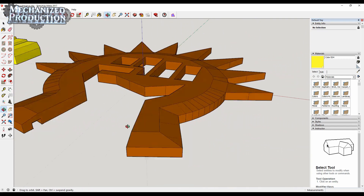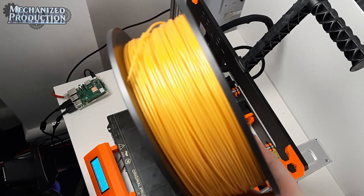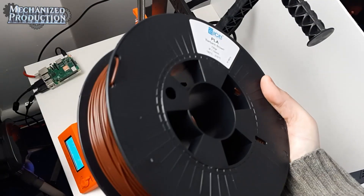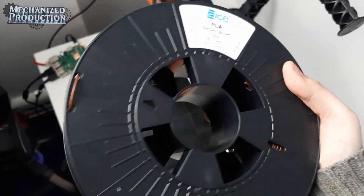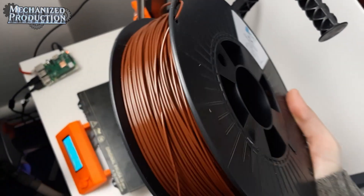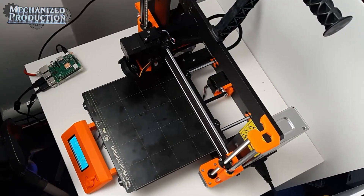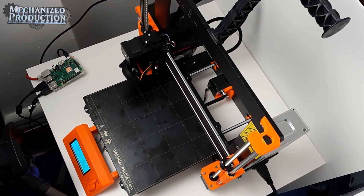Now that we have our model, let's go to the printer. The filaments we're using are 3D Hero PLA Gold and Ice PLA Barbaric Brown. I'd have liked a little more burgundy than brown, but this brown filament is reasonably affordable on Amazon UK. I've condensed the combined 9 hours of printing into 2 short timelapses.